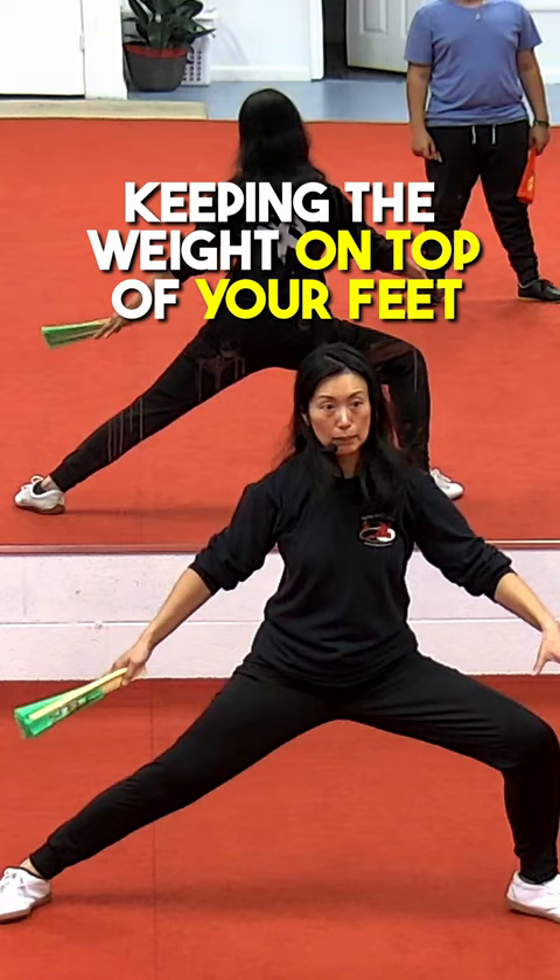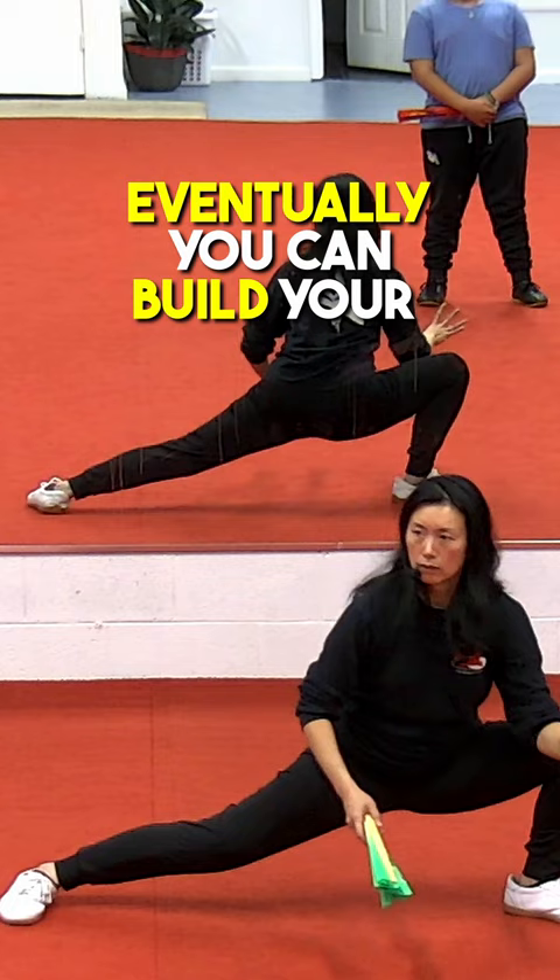You have to strengthen up the core and keep this vertical, keep the weight on your feet, and then eventually you can build your strength up where you can shift that weight this way. And then you open and then it comes.